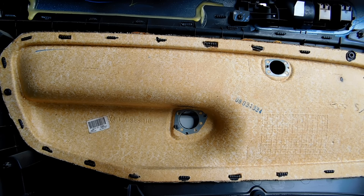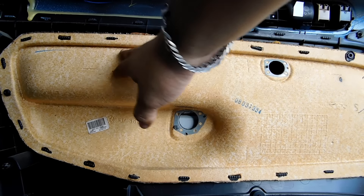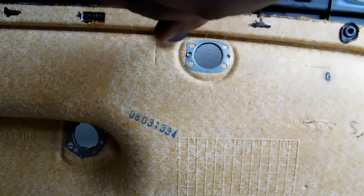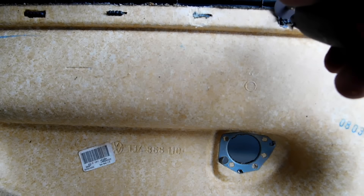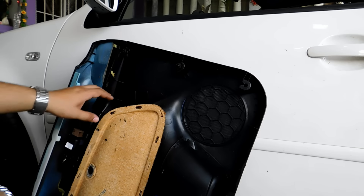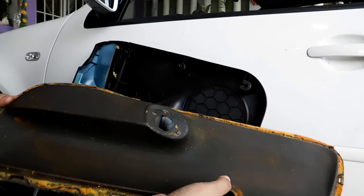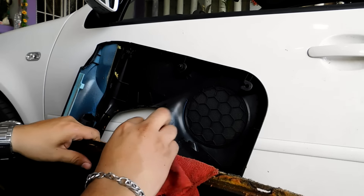Now as a next step, with a Dremel we will cut all the small plastic tabs that you can see here, so that we can fully prepare the surface. Once we have finished cutting all the plastic tabs, we finish with the sander to remove any remaining adhesive.